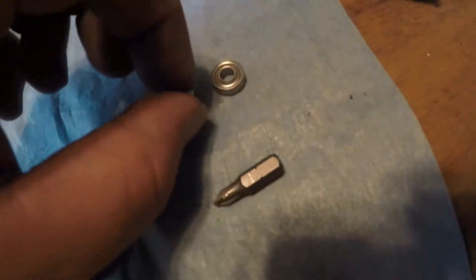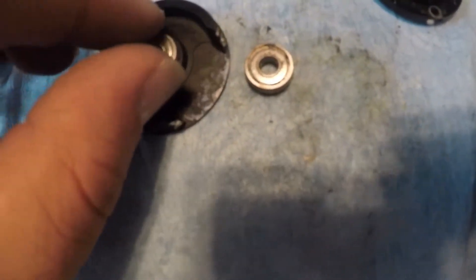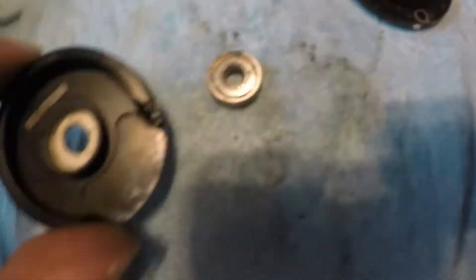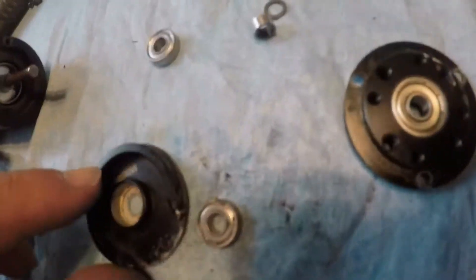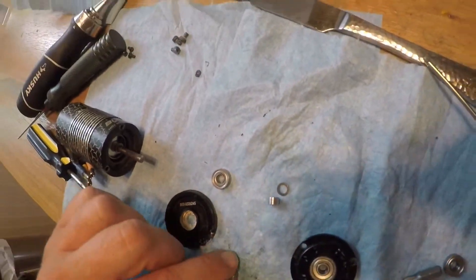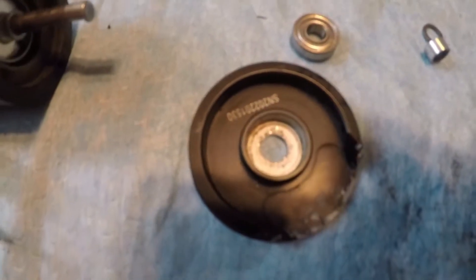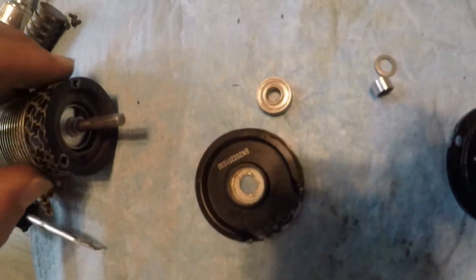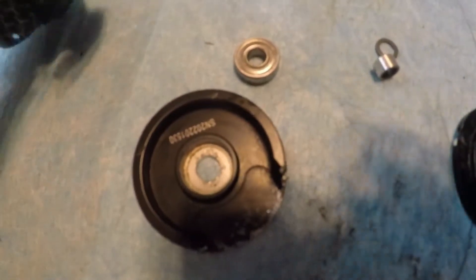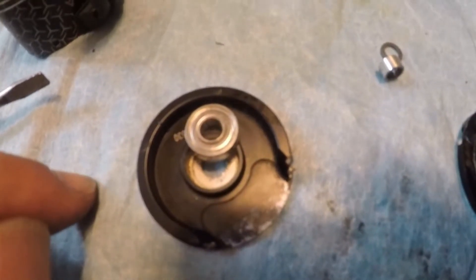He's going to add some blue Loctite before putting the screws back in. Both bearings have been changed. Before installing, he cleans out any shavings and applies WD-40 for lubrication. You always want some good lube before you stick a ball bearing back into the shaft.